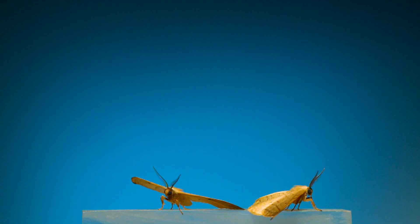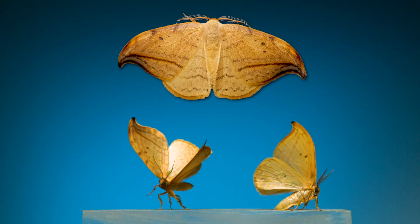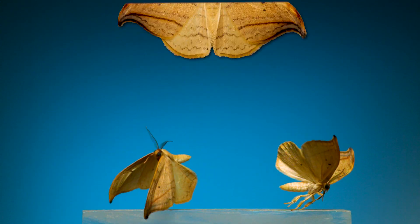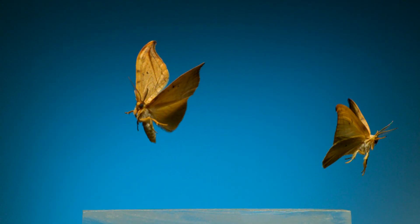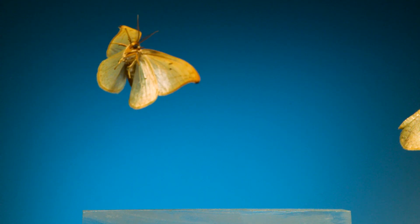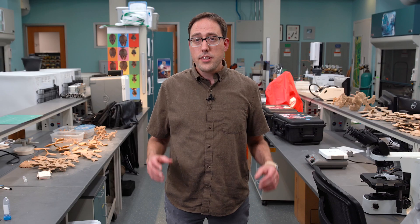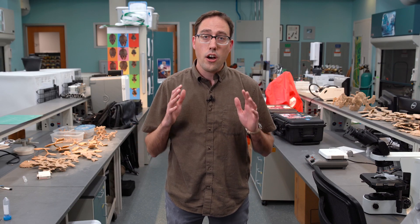Last is an arched hook tip moth. Moths in this family are known and named for their distinctive wing shape, and I like how this species is uniformly covered in tan and almost gold colored scales across its entire body. It can be found from western Canada all the way down to where I am in North Carolina. So that was nine moth species across six taxonomic families, and there are over a hundred different families of moths, so I have a lot left to film.